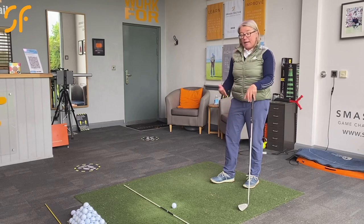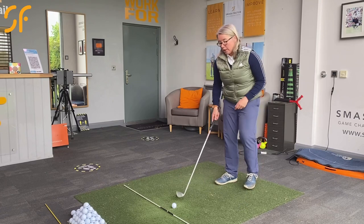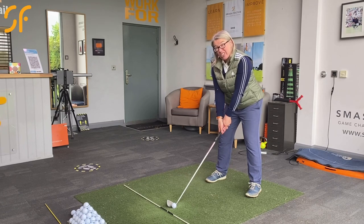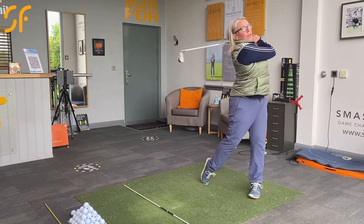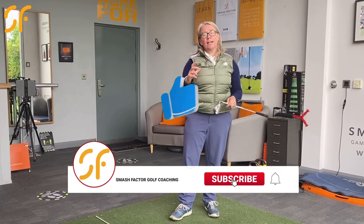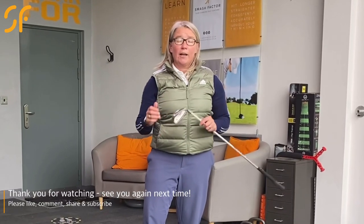If your gilet isn't quite tight enough and the pole is sliding, use the elastic bands as they'll hold you in position. Keep the posture, keep the spine axis as you rotate — you're going to strike much, much better. Have a go at that the next time you're on the practice ground to get that feeling of rotating and maintaining that spine angle. Get rid of that flat shoulder plane and you'll hit much better golf shots — it's a game-changing golf tip.